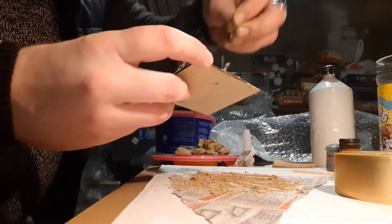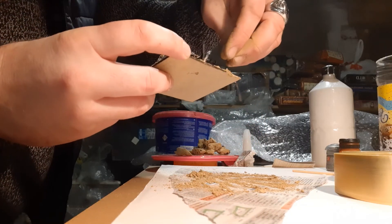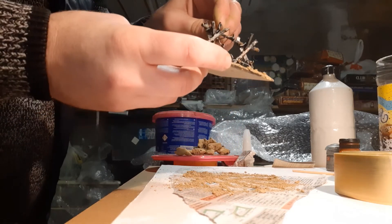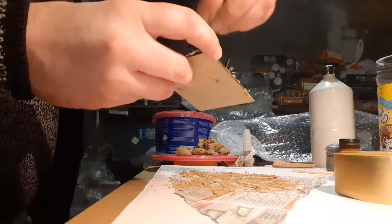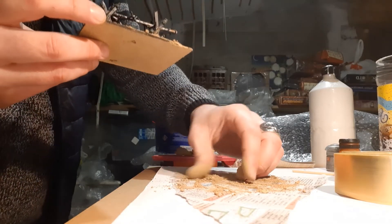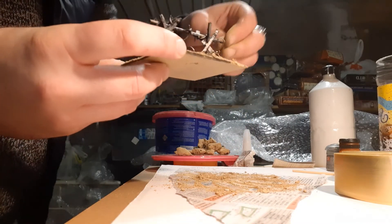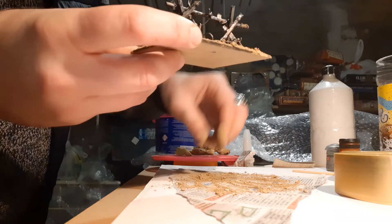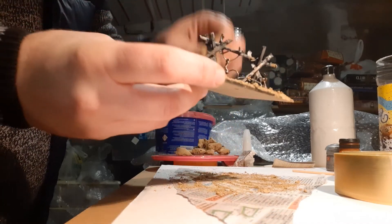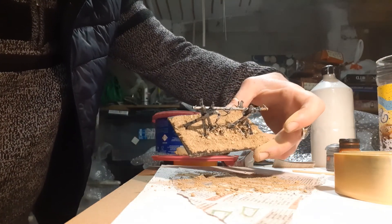I actually love this technique. I saw Ollie from Broadsword Wargaming do this first, with ash from the fire on his trench build for his Kill Team board — absolutely such a clever idea. Thank you Ollie for that. Not only does it save money, which as wargamers we want — money saved on terrain means more money for models, paint, and glue.